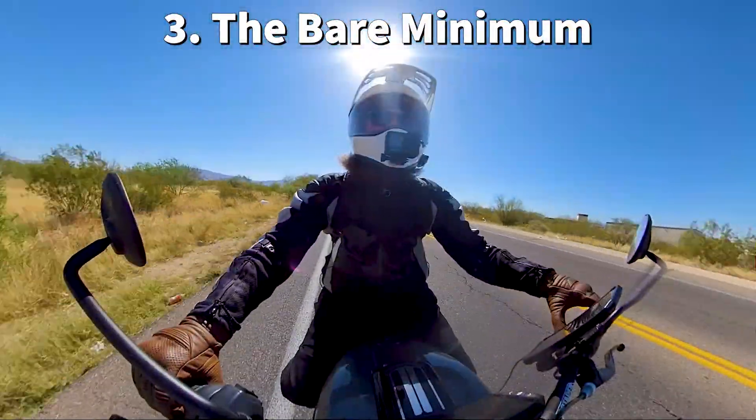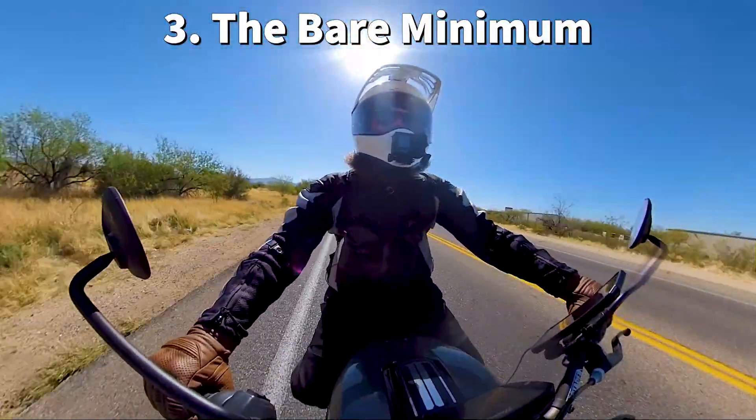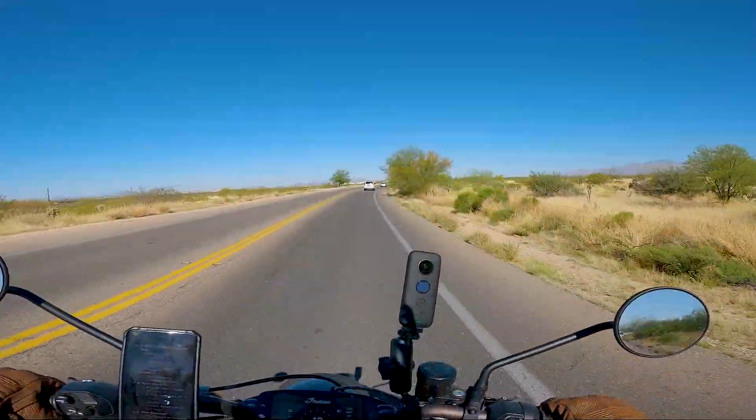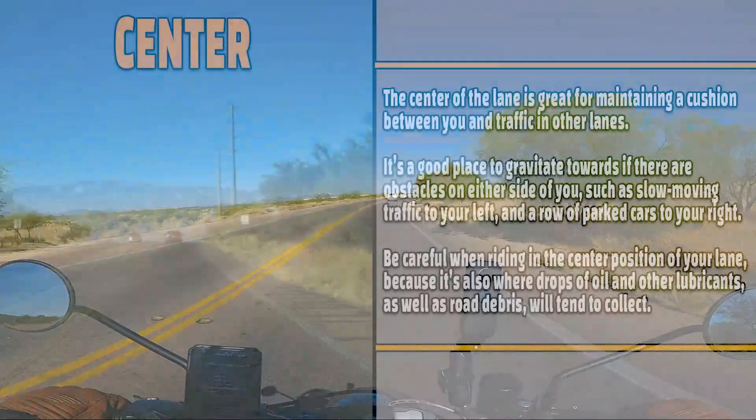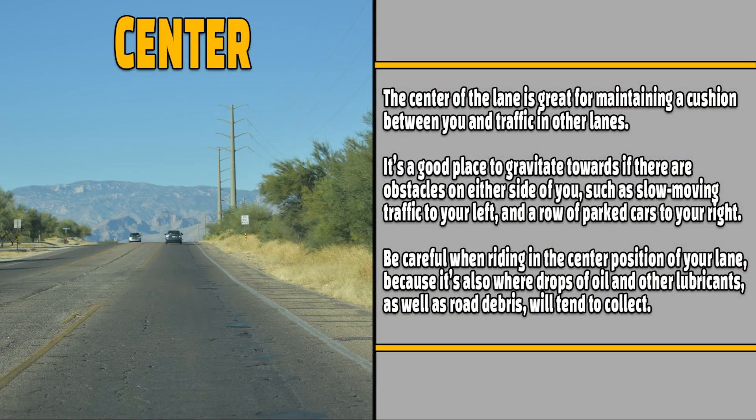Let's talk about the bare minimum of what you should be wearing. I ride in the middle — middle of the lane — just in case there's debris on the right or on the left. If there's any debris in the middle, I just move over to the right or the left. Pretty simple.